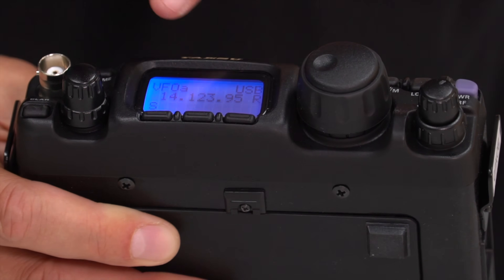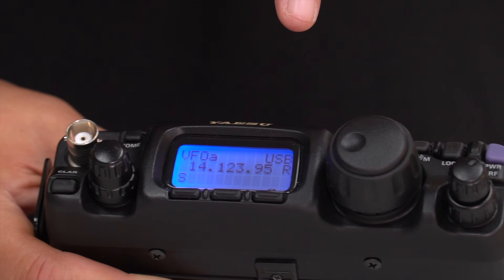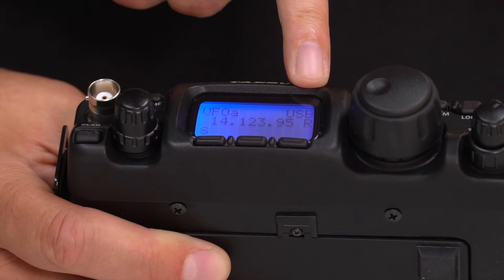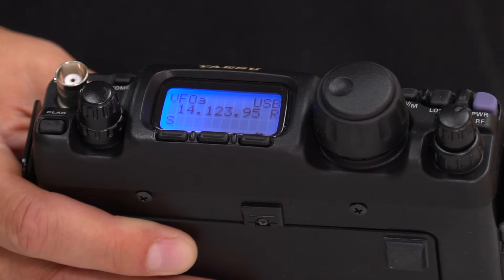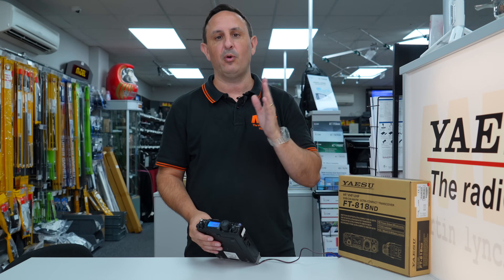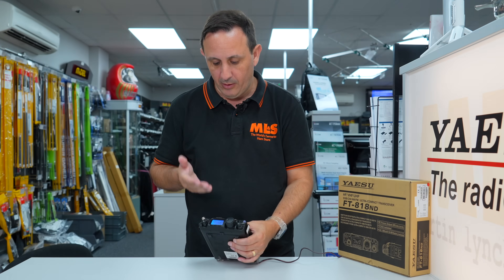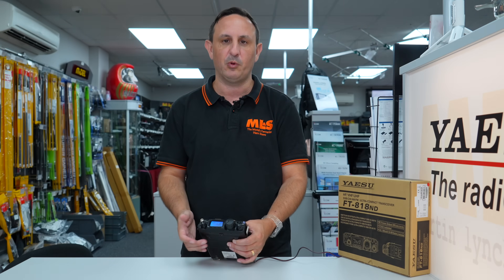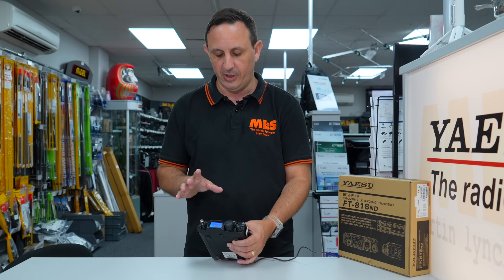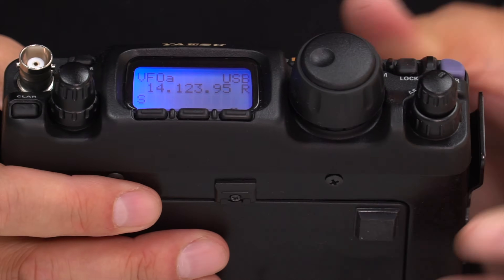You've also got your battery life indicator, and your power output is shown with a bar indication for low, medium, or high power. Obviously with batteries you'll probably run at half power — around two and a half to three watts — to prolong battery life. You can jump to full power, but the battery included with the 818 is quite small, so operating time will be limited.